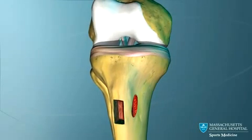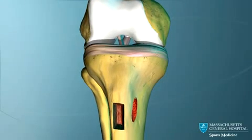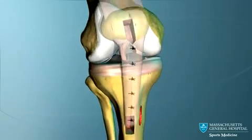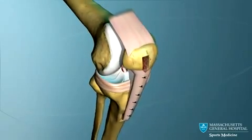The screws securely hold the new ACL in place until the bone plugs heal in place. The knee is now stable and motion can begin immediately.